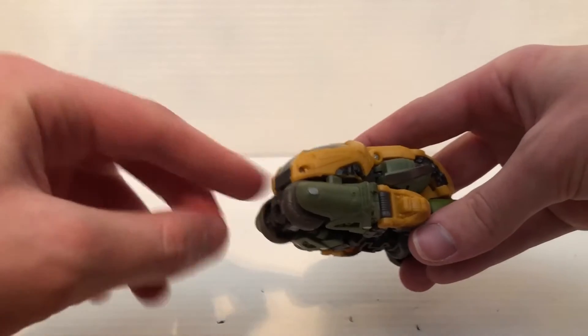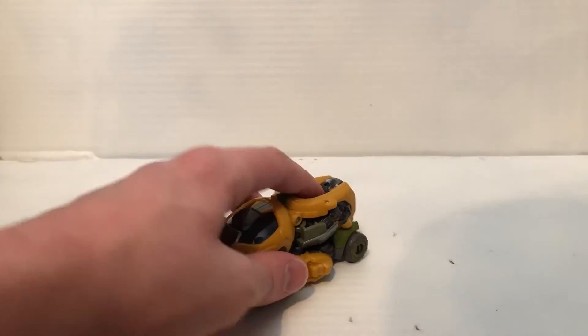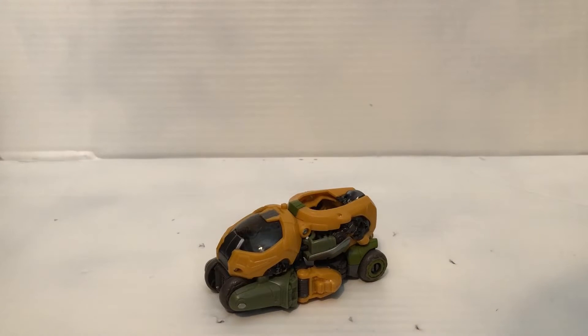And again, if you want to have the weapon sword, flip that piece out. But there's Braun back in his vehicle mode.